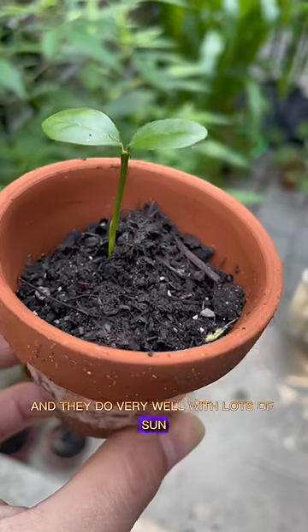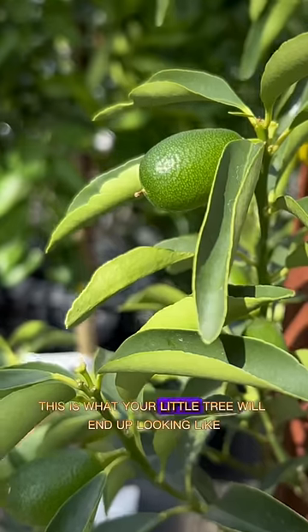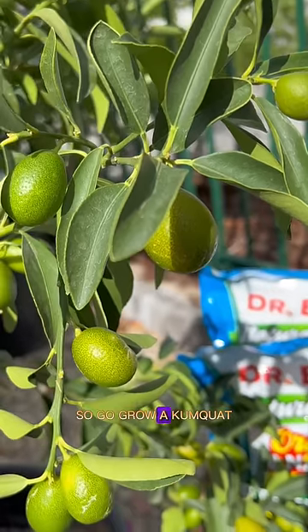And they do very well with lots of sun, so make sure you got that. A little bit of a slow growth because winter came, but this is what your little tree will end up looking like. So go grow a kumquat.